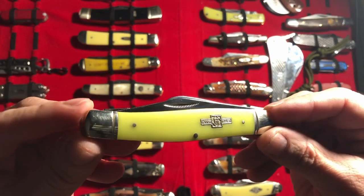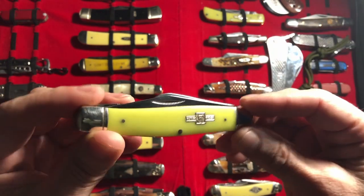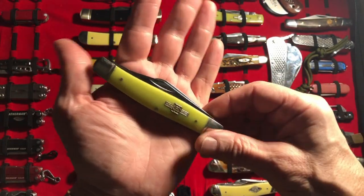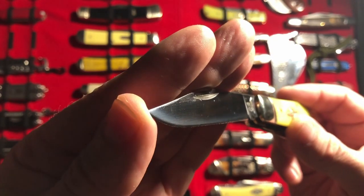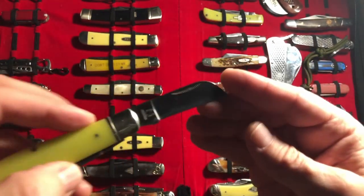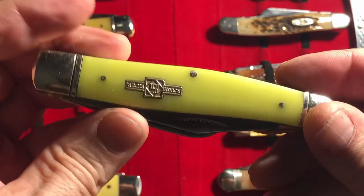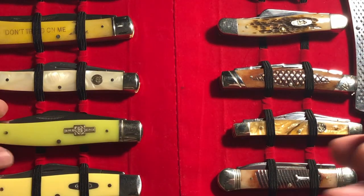Number five in my top five Stockman is going to be the Rough Rider with the Glow handles — I want to say Stay Glow but I think that's a Victorinox thing. All I remember is Glow, and they do glow. I like the size — this is about the size of my favorite size. No half stop, which was surprising, but we do have a point, and everything is equal as far as the walk and talk. It's in the top five because — I don't know — there's something about that green glow thing. I know it's cheesy, but I like it. That's number five.